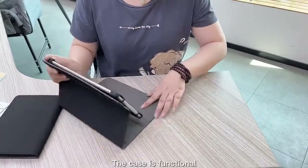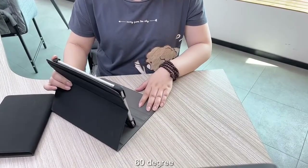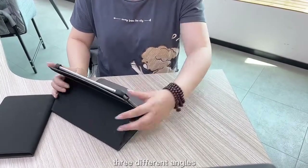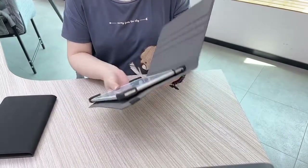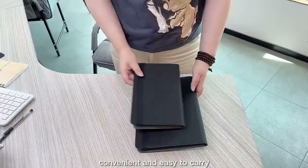The case is functional. Stand with 55 degrees, 60 degrees, 65 degrees — three different angles. With elastic, convenient and easy to carry.